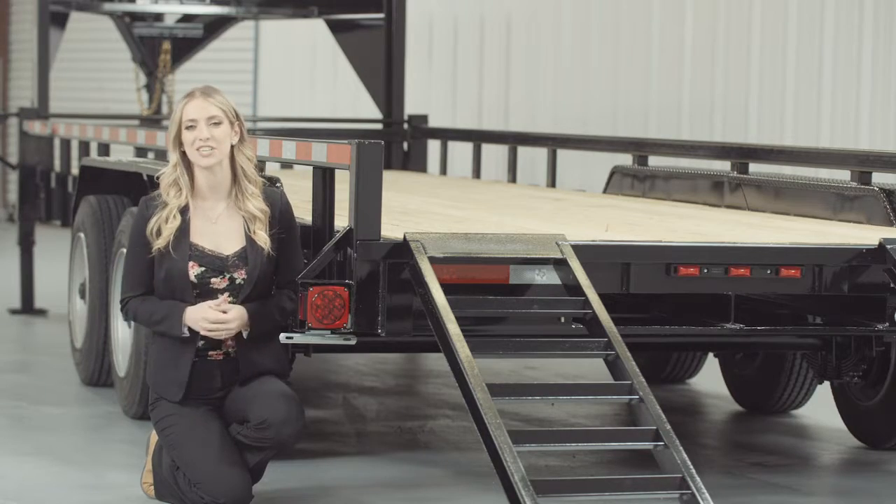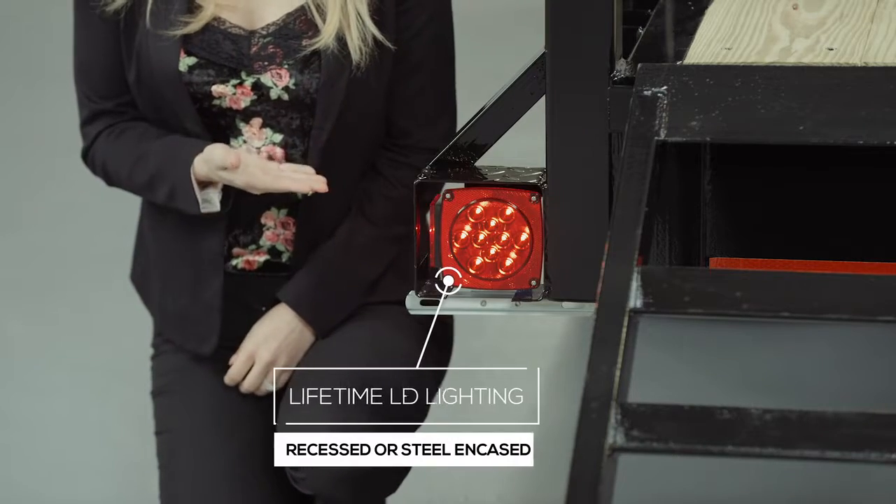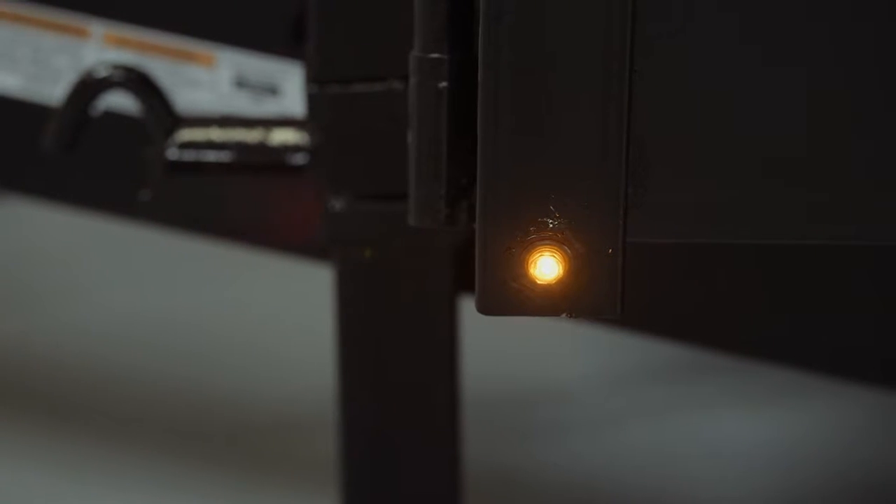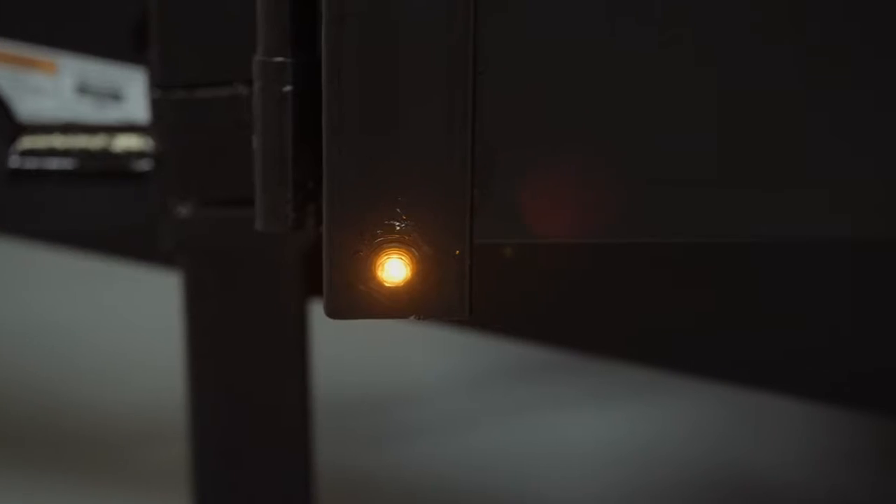Lifetime LED lighting is standard for all Texas Pride models, and all lighting is either recessed or steel encased to protect them from accidents and the elements.